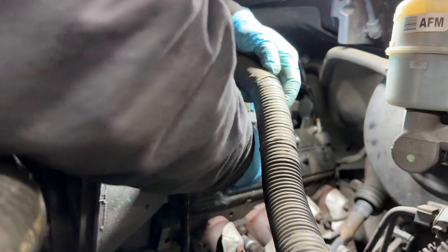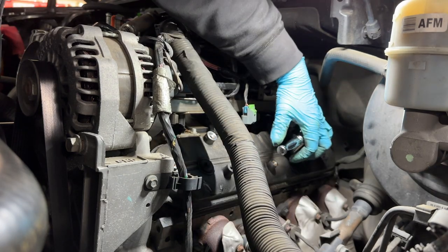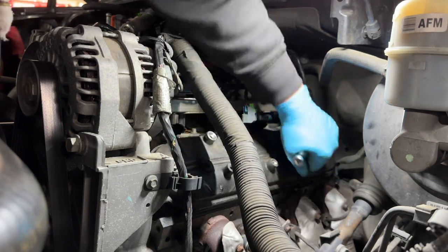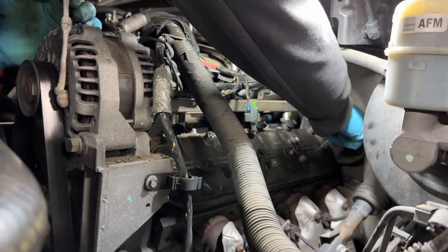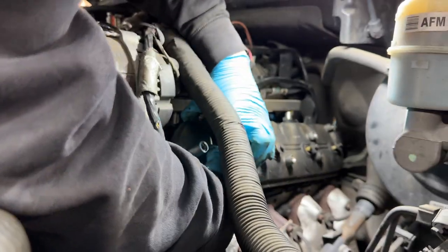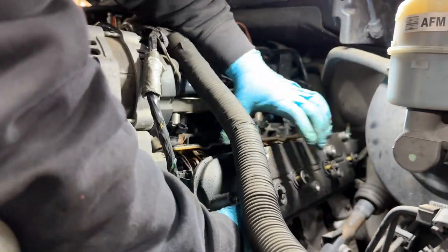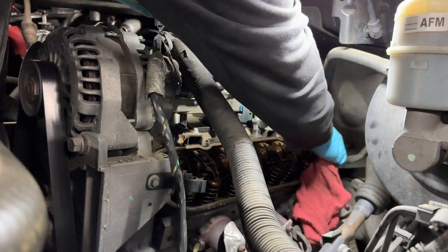Now we have four 8mm bolts that hold the valve cover to the head itself. Pay attention to how much force you use to break them loose, because when we put them back we don't want to overtighten them and break the bolts into the head. With the pry bar we're going to remove the valve cover because a lot of times it's stuck. Keep track of the four 8mm bolts so we don't lose them inside the head.